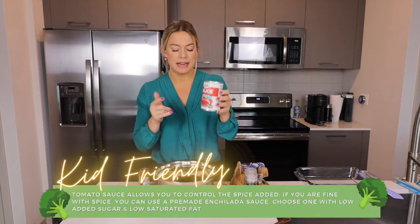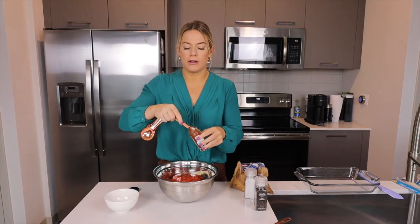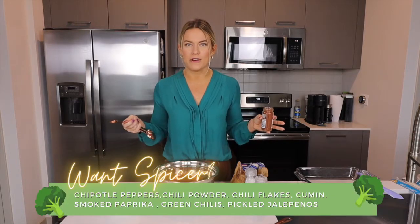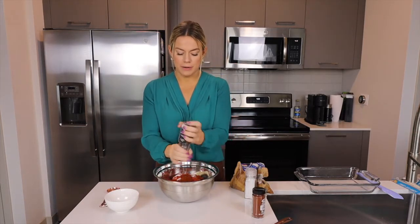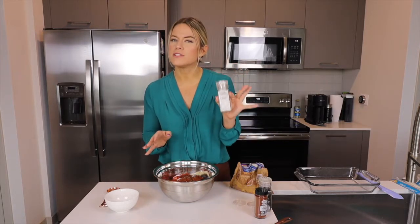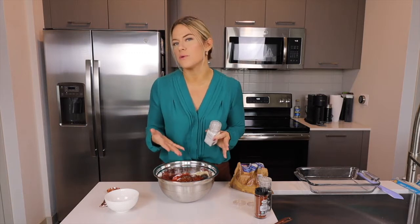Add one can of low-sodium tomato sauce and then one teaspoon of chili powder. If your family does not like chili powder, you can always do less and just put in some salt and pepper. But if your family likes a little bit of spice, add some more. This is the fun part about cooking — you get to use seasonings and spices and experiment with different tastes. I'm going to add just a little bit of black pepper and a little bit of salt to bring the flavors out, since I use mostly no-sodium ingredients.